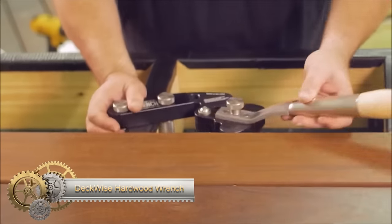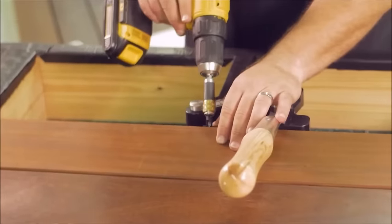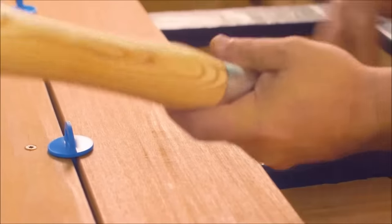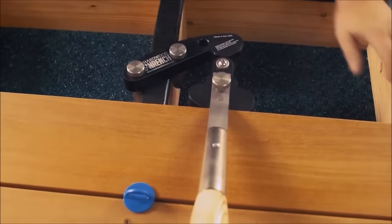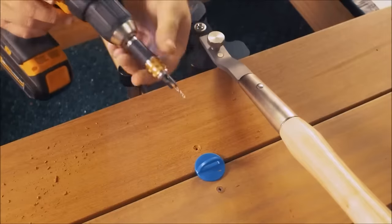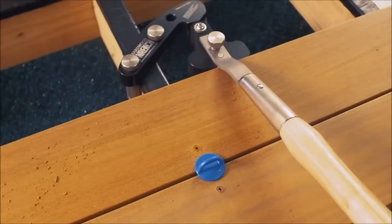The Deckwise Hardwood Wrench Deckboard Straightening Tool is a highly effective and user-friendly solution for straightening warped deck boards, catering to a wide range of decking materials. Its impressive 1,100 pounds bending force, reportedly 8x more than similar tools, ensures efficient straightening without causing damage. The one-handed operation feature, combined with the self-locking cam mechanism, not only simplifies the process but also allows users to secure the board with ease, saving time and contributing to a more professional and aesthetically pleasing deck finish.